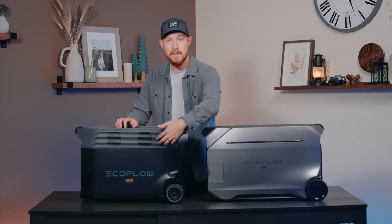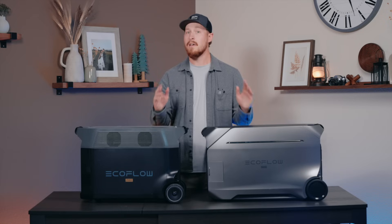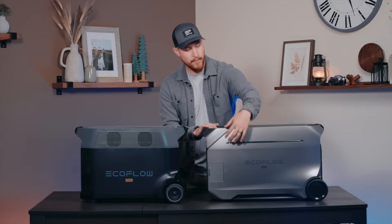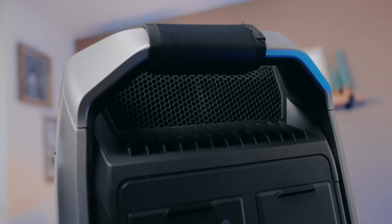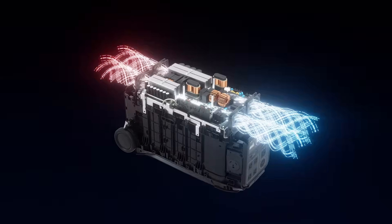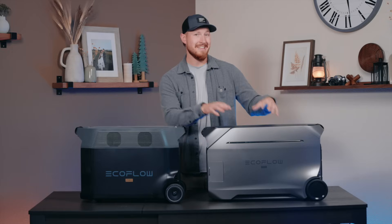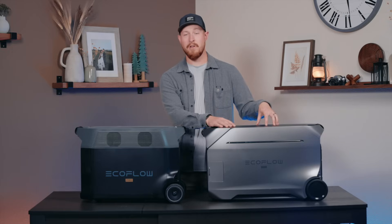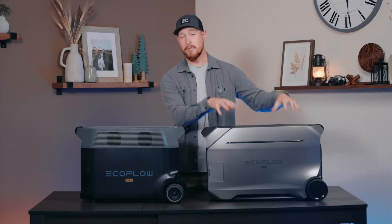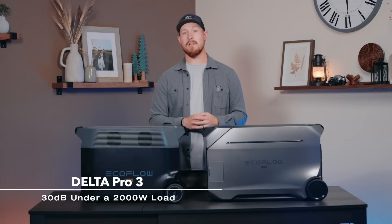Another new change on the Delta Pro 3 is the fan location. On the previous Delta Pro, the fans were located at the top in the middle, and some users complained about noise levels being a little bit too loud. So we heard you, we listened, and we redesigned it. We moved the fans to the front and the back of the unit, so it blows cold air over the warmer components, and the back fans actually suck the warm air back out. The algorithm will detect temperature changes and adjust the airflow automatically, meaning Delta Pro 3 stays much cooler and quieter at just 30 decibels under a 2,000 watt load.